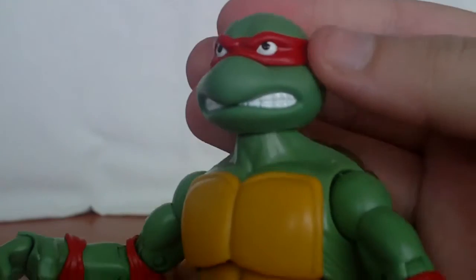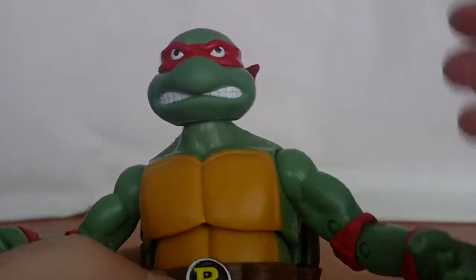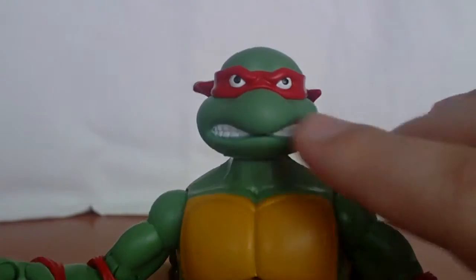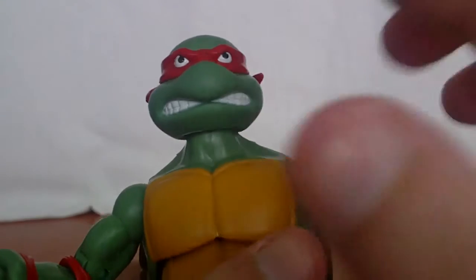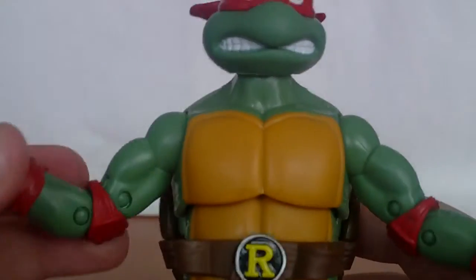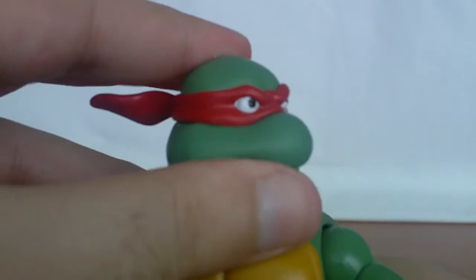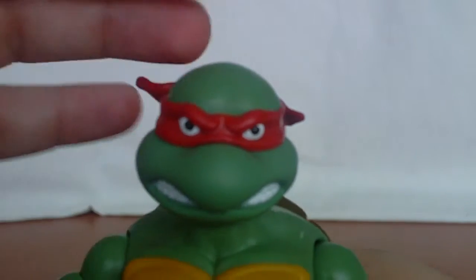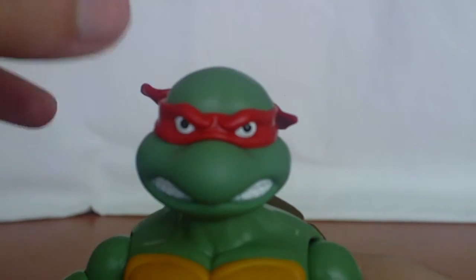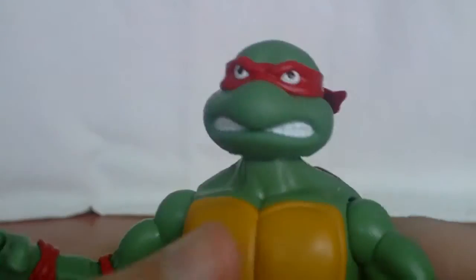Head sculpt wise, Raphael has one of the best sculpts. He has an angry face, which is fitting because Raphael is the rebel — the angriest of the turtles. It fits the character perfectly. He also has a nice grin, the double-sided grin like in the original toy line. The painted eyes look great from every direction — they look mean and angry, like he just spotted Shredder.